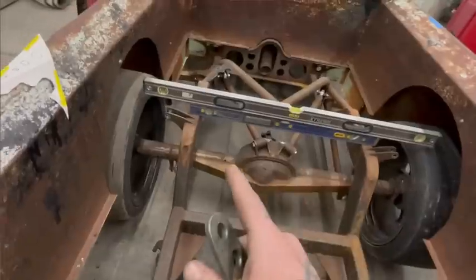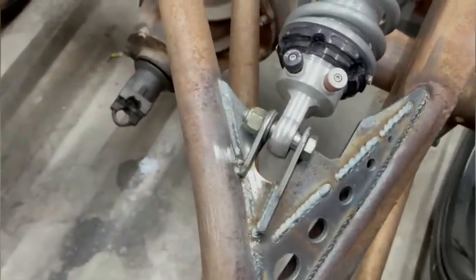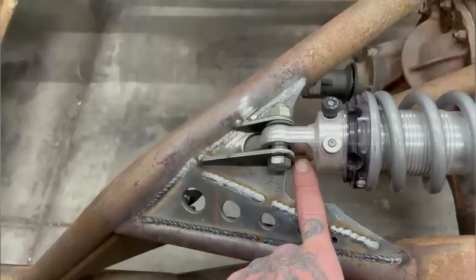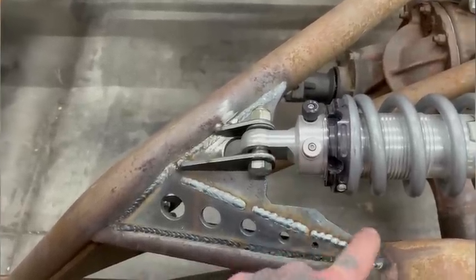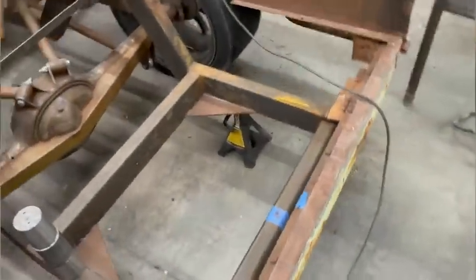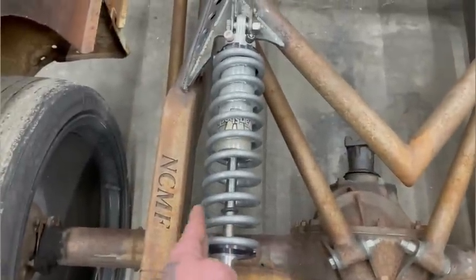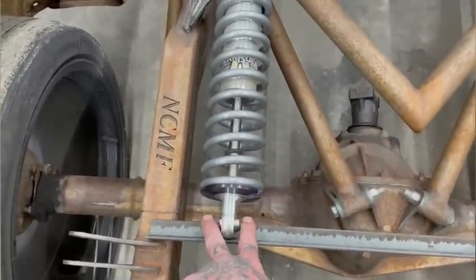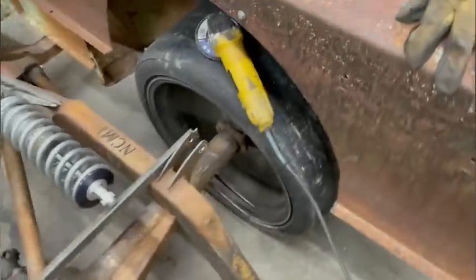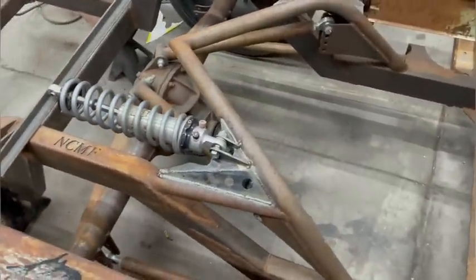I'm gonna get these cleaned up and get those welded in. Got those in — I screwed up here though, this is off. I should have just made a new one but I'll just do a filler right there. Let me just have this sitting basically so that I can pull measurements and see where these arms need to mount on this hinge setup. This is all in and done and it looks pretty cool — so far I'm liking it. It'll look pretty good when it's all done.